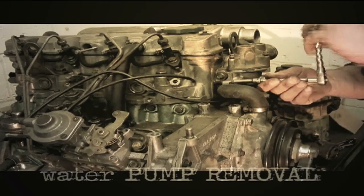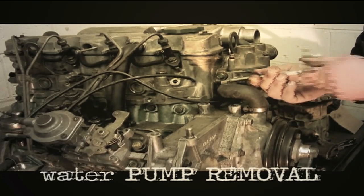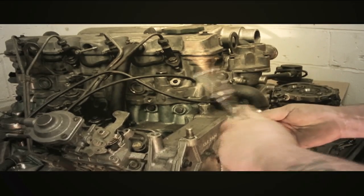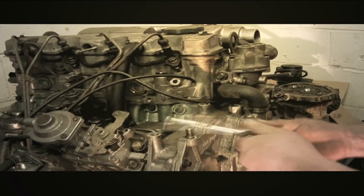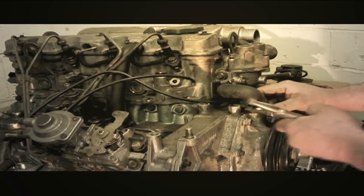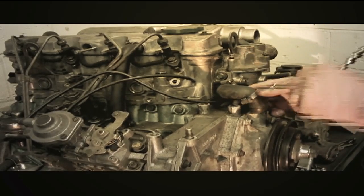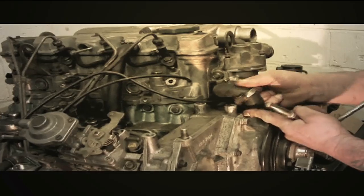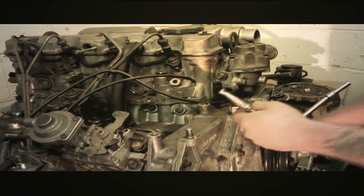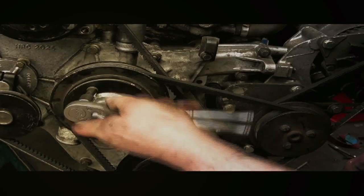Carrying on with the 200 TDI, we're going to have a look at the water pump removal and refitting. Here I'm removing the Jubilee clips and taking the water pump bypass hose off. We've already stripped the hose off at the bottom, which is the water inlet. Obviously you need to do that if you've got this in the vehicle.